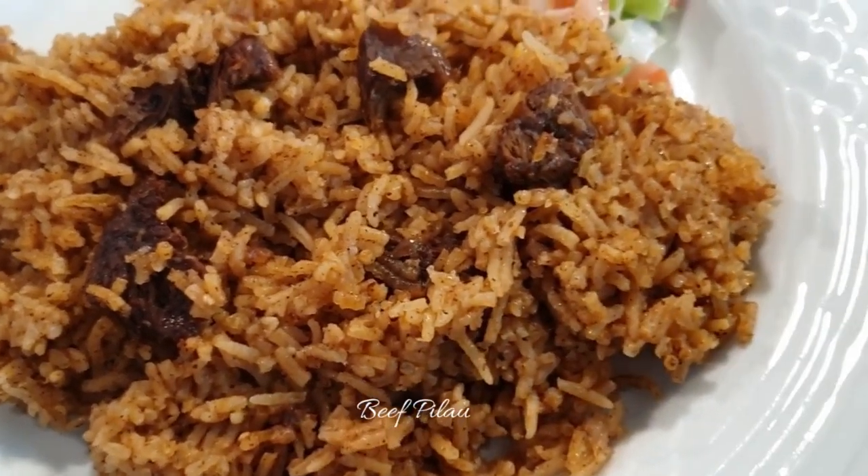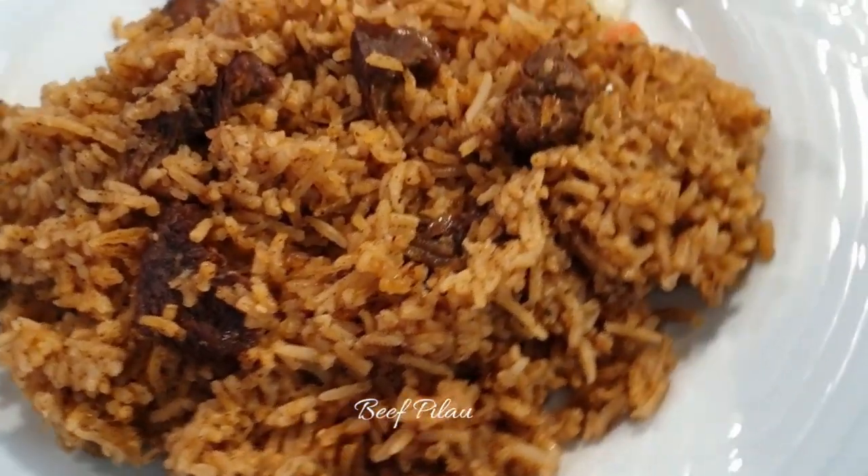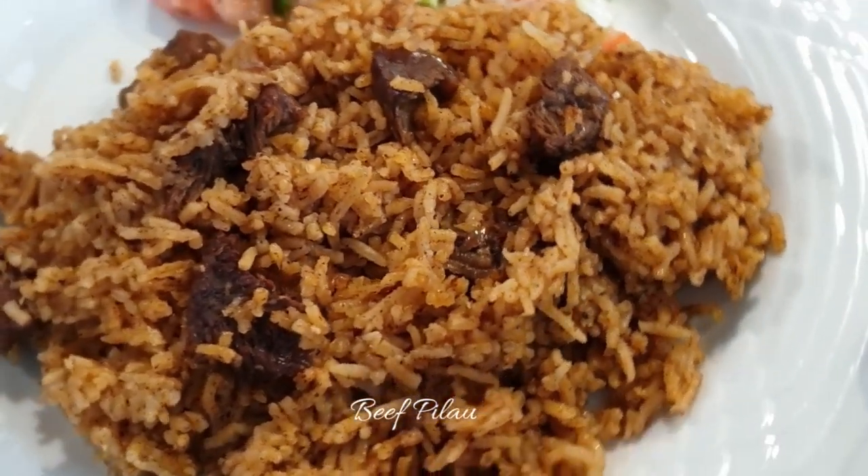Welcome to my channel. Today I'll be showing you how to make this tasty Swahili beef pilau step by step. Now let's get started.